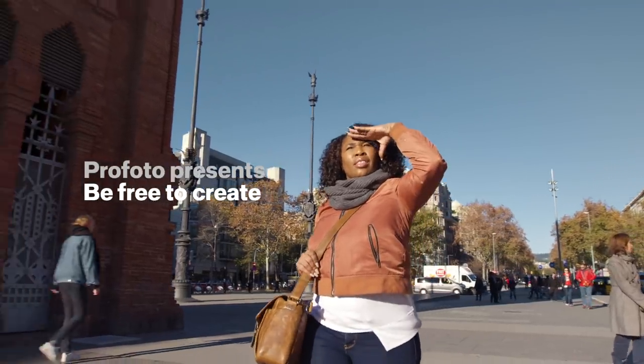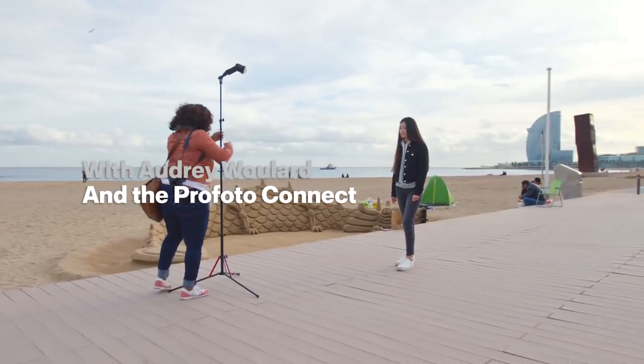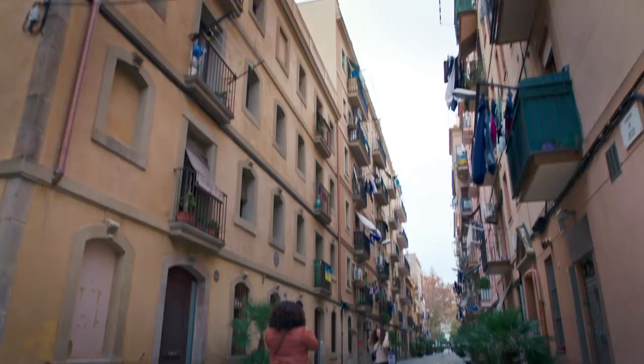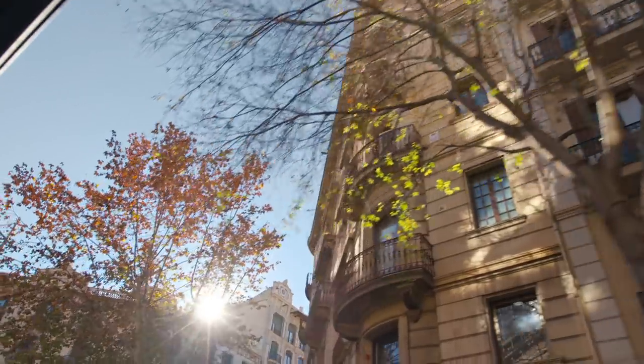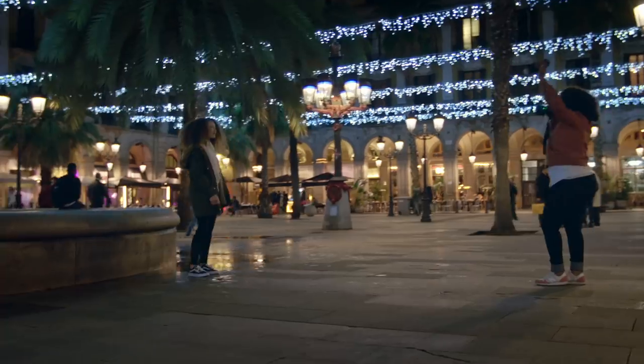We're all natural light shooters, but not all of us have to wait for the Sun to appear on a cloudy day, or change position as the Sun moves, or call it a day when the Sun disappears — because Profoto.